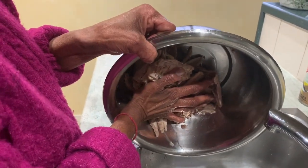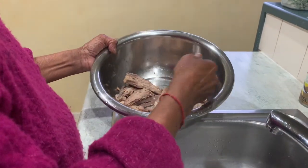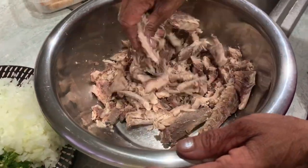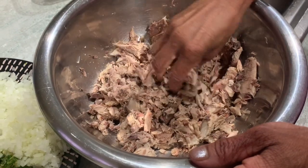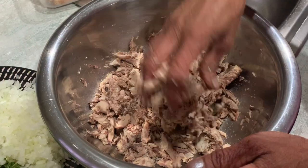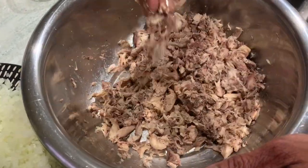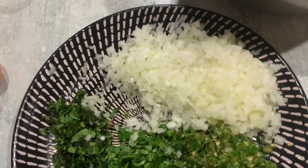Once you've cleaned the fish, drain all the water out like Mama Jean has done. We used two tins for our particular meal today — it'll last a couple of days hopefully. Two tins, nicely cleaned and shredded, as you can see what Mama Jean is doing.